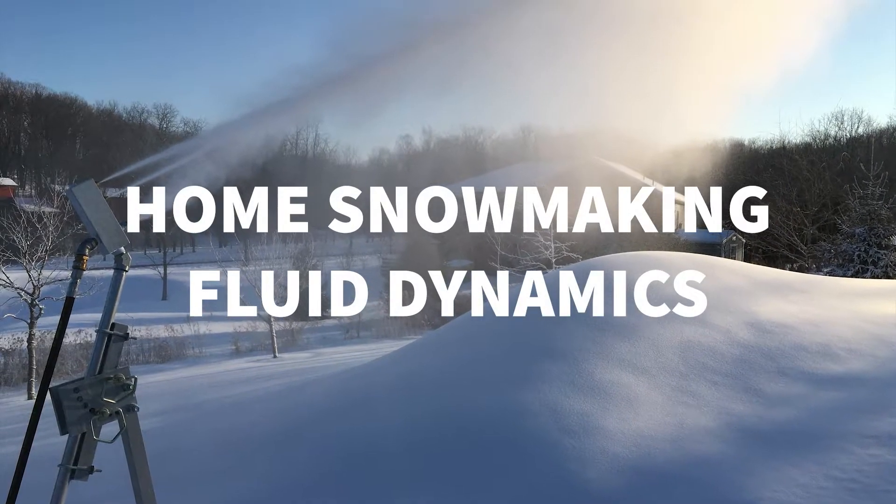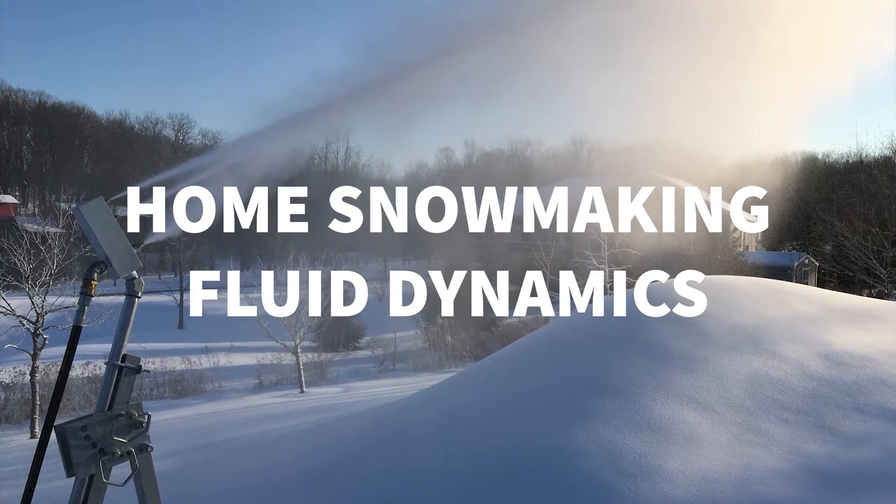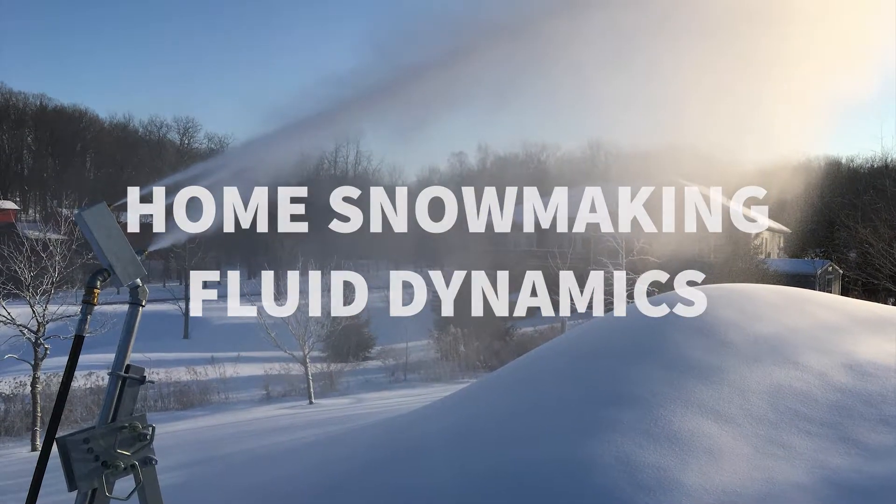Like snowmakers at ski resorts, home snowmakers make snow in sub-freezing atmospheric conditions using a mixture of compressed air and pressurized water.